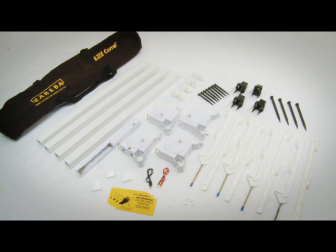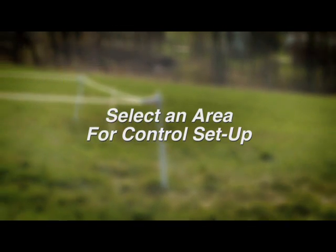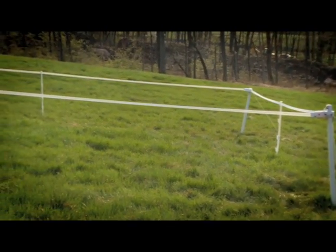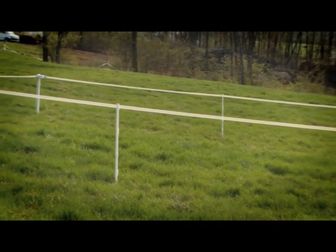Setup is easy. The Easy Corral works best in square or rectangular configurations and will cover an area up to 900 square feet. The area should be flat and unobstructed by trees and brush.